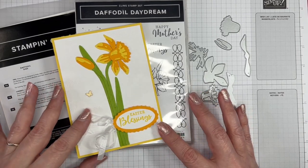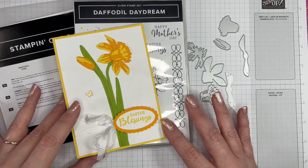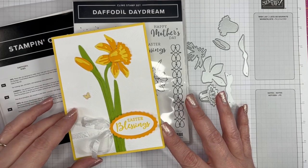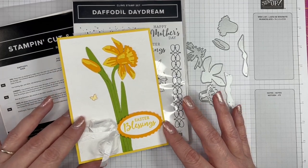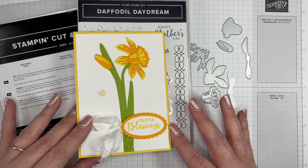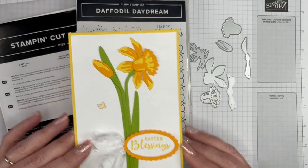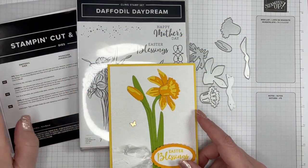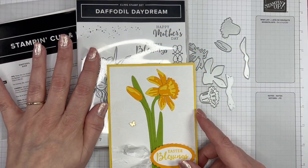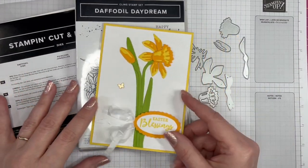Our theme for this month is spring, and for me I know spring has definitely sprung when the daffodils are in full bloom. I've seen a few brave little souls peeking through but none of them in full bloom yet. In the meantime I've been playing with the Daffodil Daydream stamp set and Daffodil Dies.